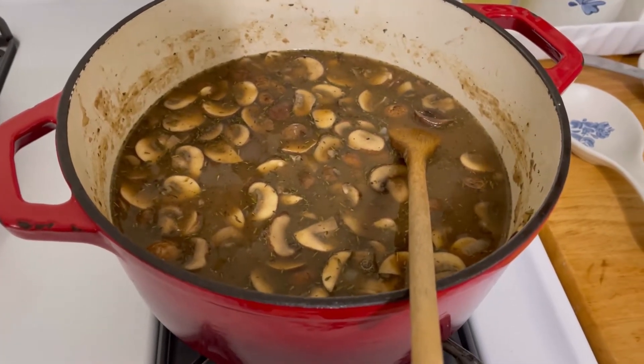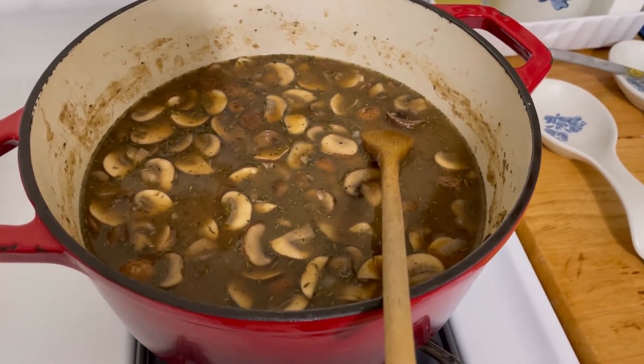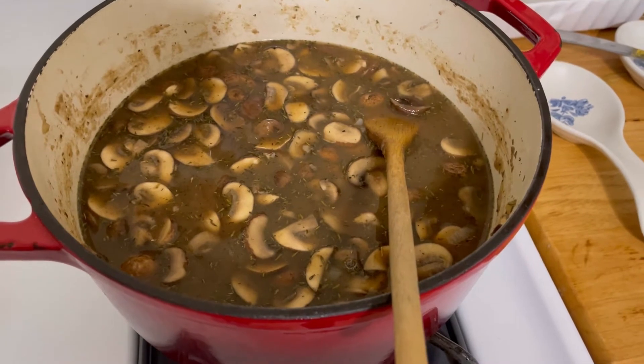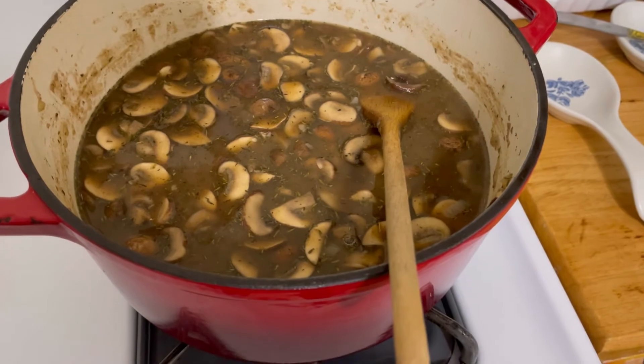I just realized that when I was adding the broth I said chicken broth — it's actually a beef bone broth that I made last night. It's beef broth, not chicken broth. Though you could probably use chicken broth if you don't have beef.